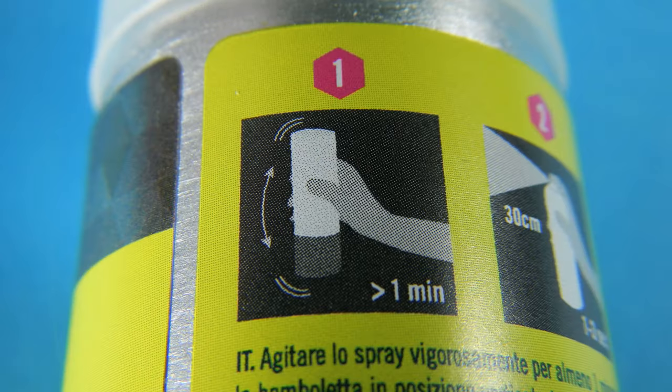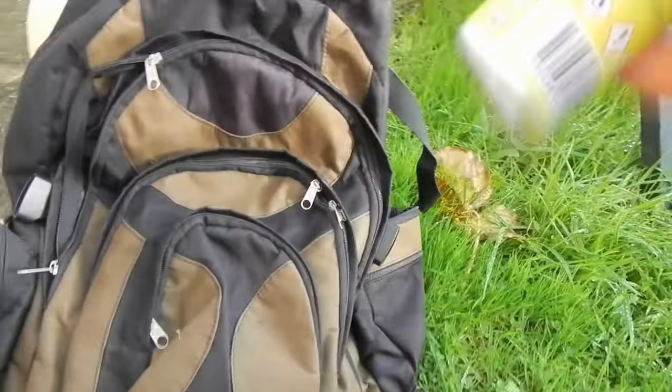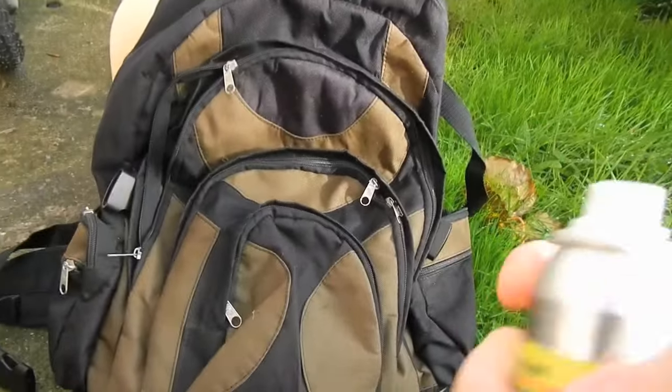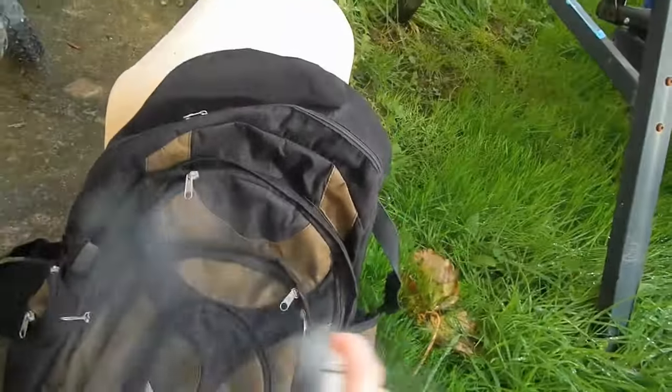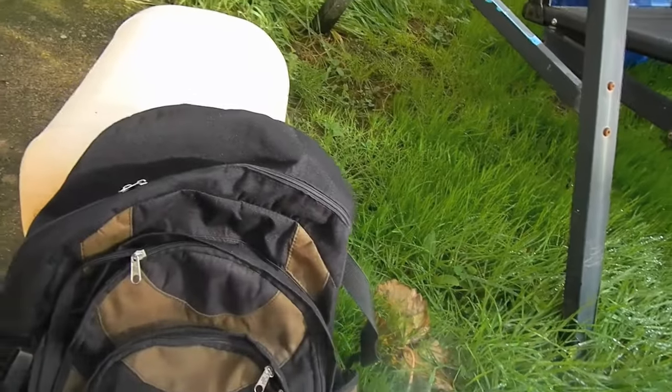No English instructions on the can — just three pictures, which should do for the instructions. Shake the can really hard and by no means use it indoors. It is paint, just transparent. I did try it out on my shoes at home, but you know I'm a bit thick. Anyways, keep 20, maybe 30 centimeters distance from the object that you spray.